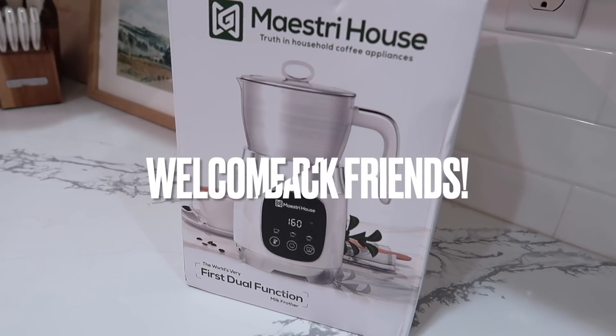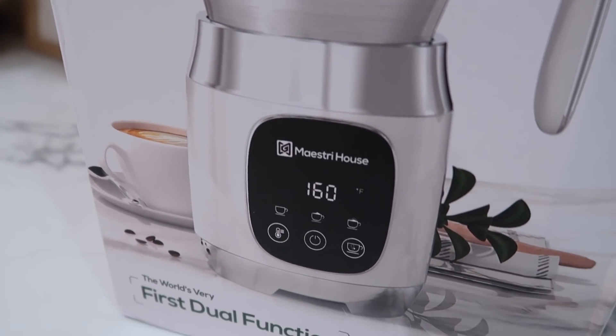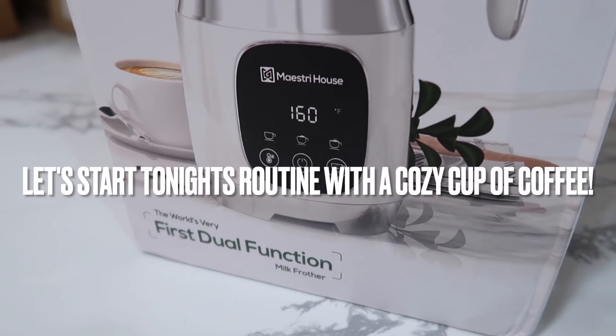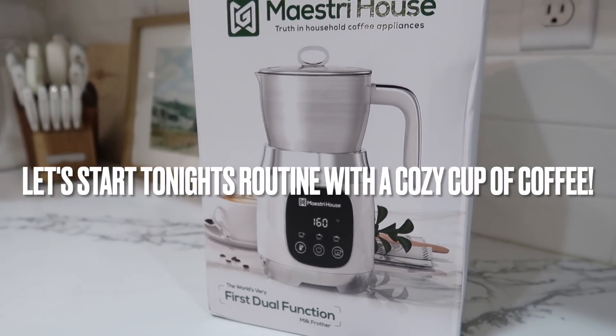Hey friends, and welcome back to today's video. Today I'm going to be sharing a brand new 2022 solo evening routine. It has been a minute since I've done one of these, so I'm really excited to do something a little bit different.